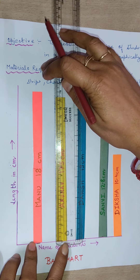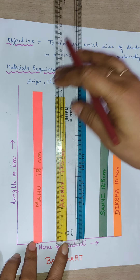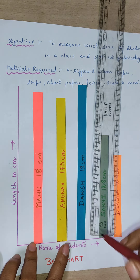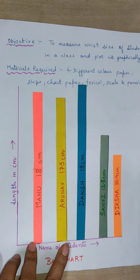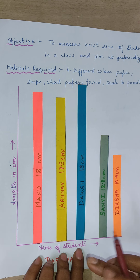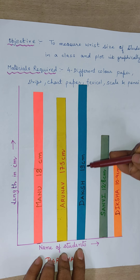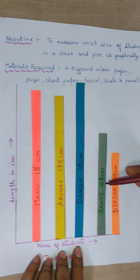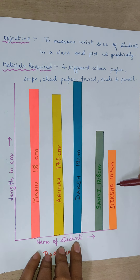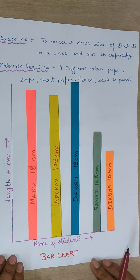From here to here it is 17 centimeters plus 5.5, so 17.5 centimeters is the length of Anna's wrist. In this way you measure the wrist lengths of your friends. The next wrist length is 19 centimeters, Sanvi's wrist length is 12.8 centimeters, and Diksha's wrist length is 10.4 centimeters.